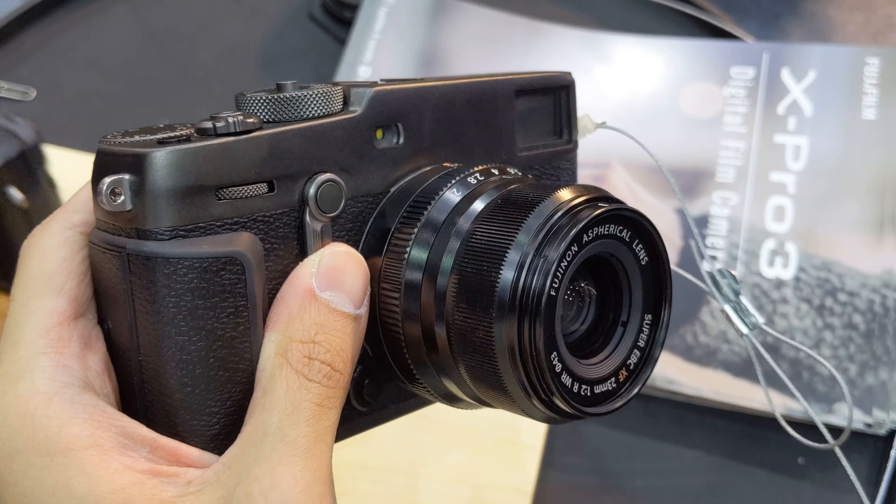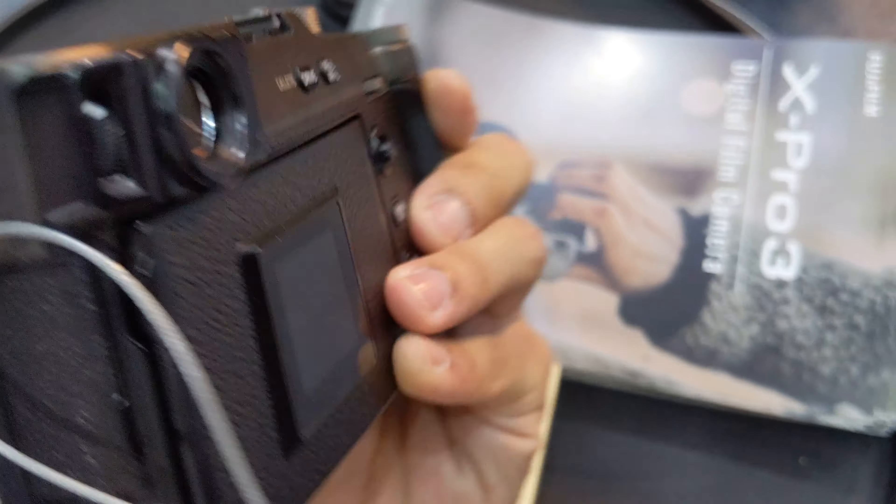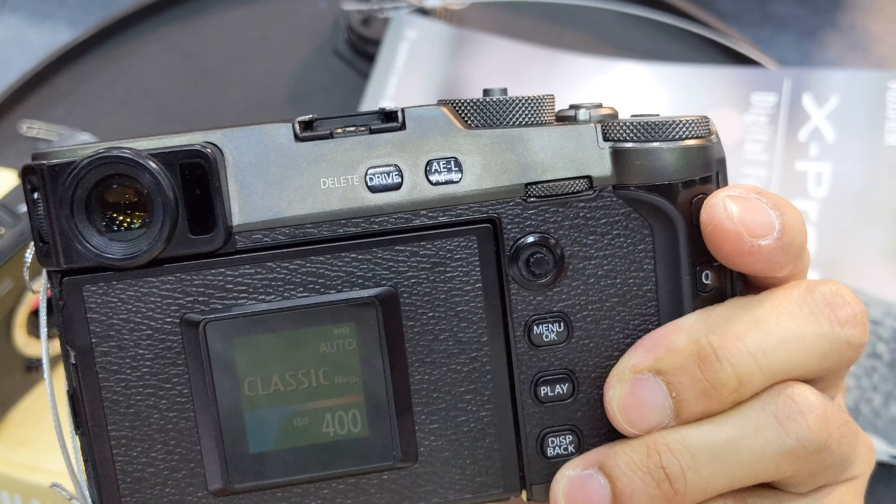Here are the things I noticed after playing with the Fujifilm X-Pro 3. First, appearance — I was so sure I would like the Dura Black Ultra Silver version better, but after seeing it in real life, it looks dirty. It's a fingerprint magnet, smudges everywhere, looks really ugly unless you clean it. The Dura Black version kind of reminds me of the iPhone military green color — I kind of like that without the smudges, but you might need to carry a cleaning cloth.